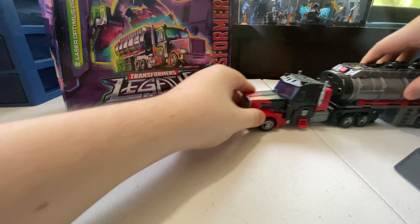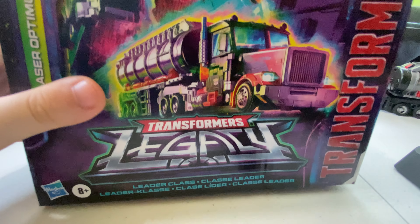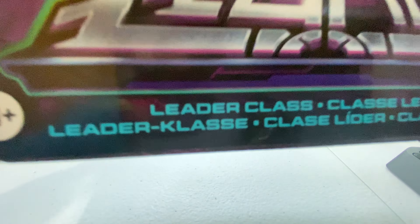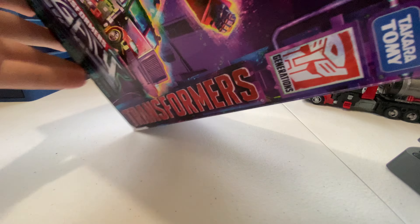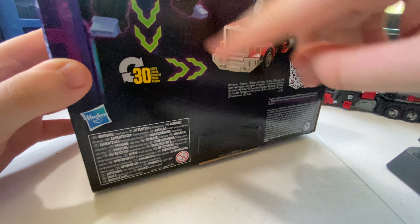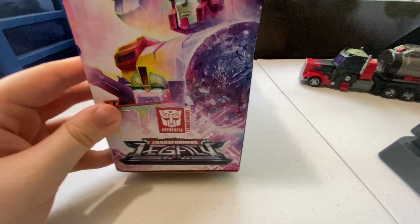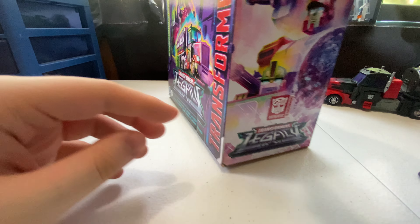Here's his box. You have Prime in his truck mode and in his robot mode. Transformers Legacy Leader Class — and you have all the stats on the bottom and back. You can scan that and look at Laser Prime's stats if you want. He takes 30 steps to transform in truck mode. The Legacy artwork is fantastic — you've got Prime, Hot Rod, RC, Blaster, Bulkhead, Cybertron, and the logo.